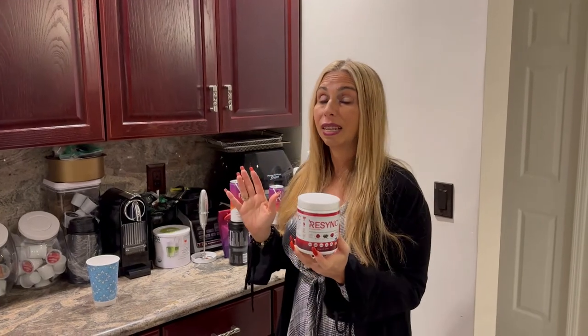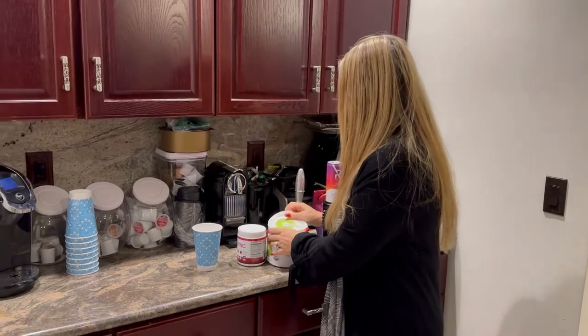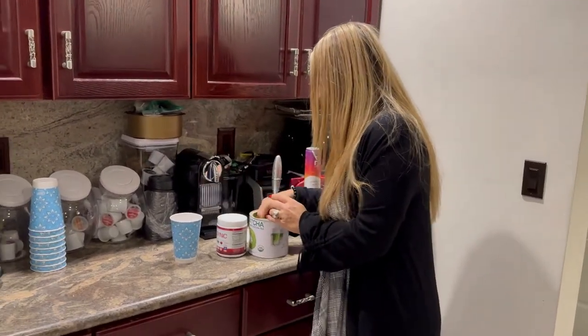I've been using this, and it tastes great, and it's very easy to make. You can make it so many ways — you can make it with juices, teas. I'm going to make it today with some matcha tea.